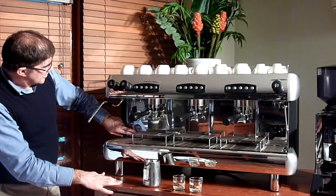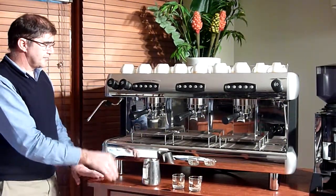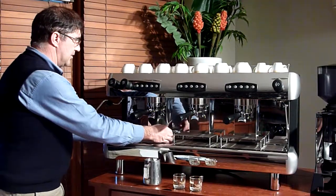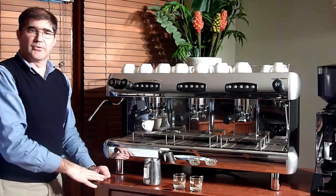Two gauges — one for your pressure on the bottom for your steam pressure, one for your pump on the top. High groups for large cups, which is perfect for lattes, with a rack so you can place small espresso cups on their radio. There we go.